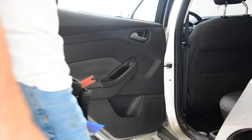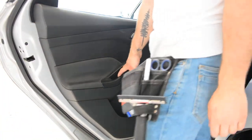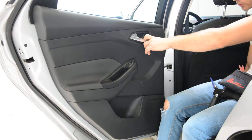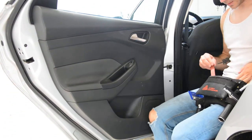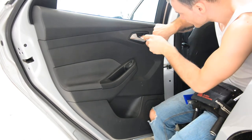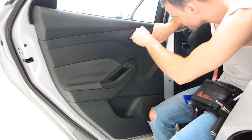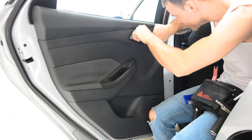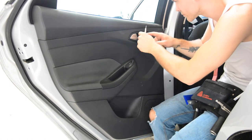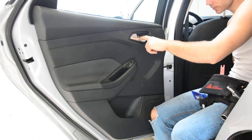You will have three Torx screws. One here and two under this. Here in the door handle you will have a plastic cap. Under this plastic cap you will have a Torx T20.